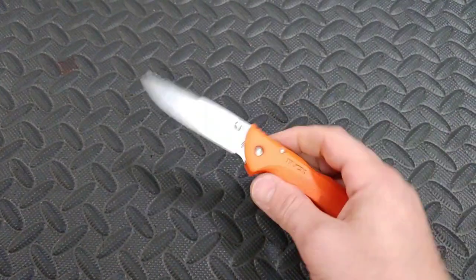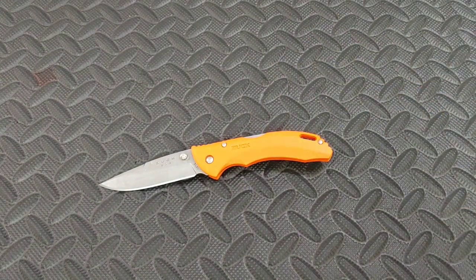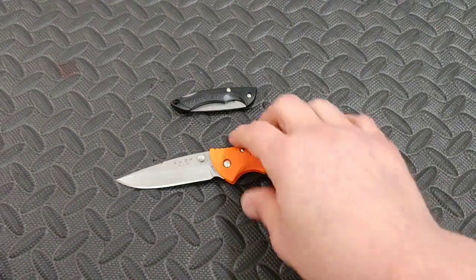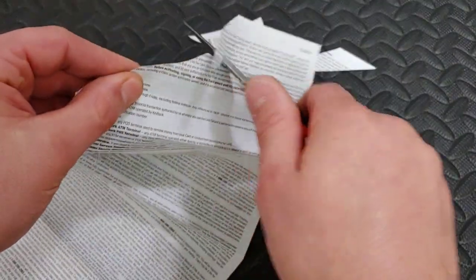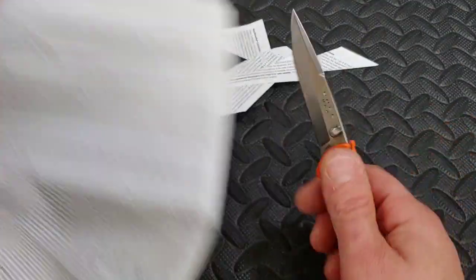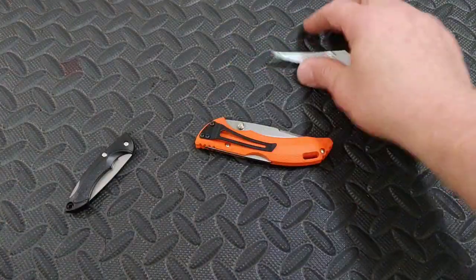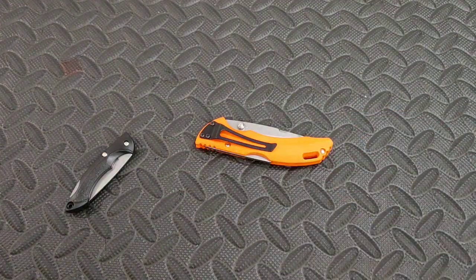So, the Buck Bantam Lightweight. I want to thank Me With Knives for sending us the package that had this. We actually did the unboxing live. The package came with these two knives — I appreciate that. I'm going to show the edge really quick that I put on there. It says something: very, very sharp. Thank you Me With Knives, I really appreciate you sending us the goodies and the knives. Thank you very much, bud.